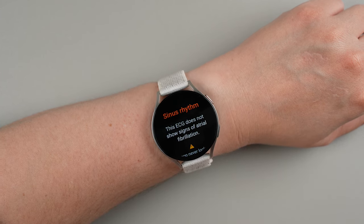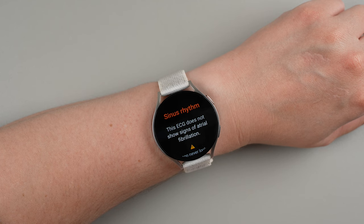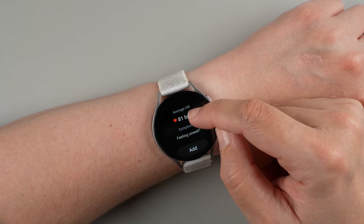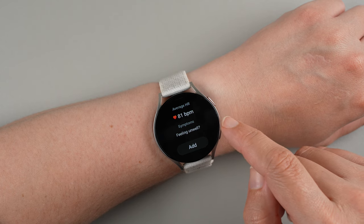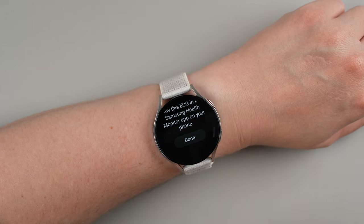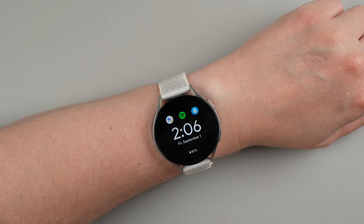So that was my very first ECG with a Samsung Galaxy Watch. I did fortunately get the sinus rhythm result, which means that this ECG does not show signs of atrial fibrillation. It will remind you again about its disclaimer, tell you the average heart rate during those 30 seconds of recording, and you can also add symptoms if you are feeling unwell. You can also view this ECG in the Samsung Health Monitor app on your phone. I'll go ahead and tap done, and to get back you can just tap the home button once.